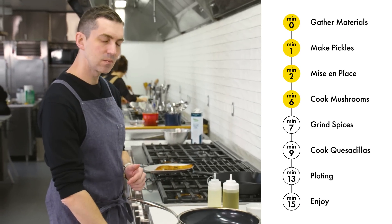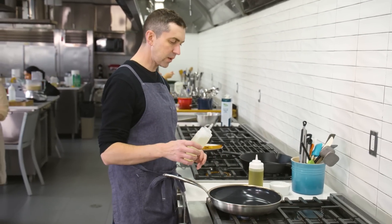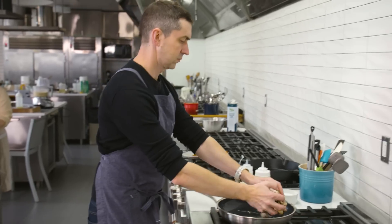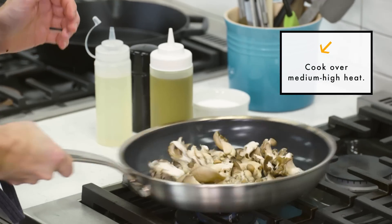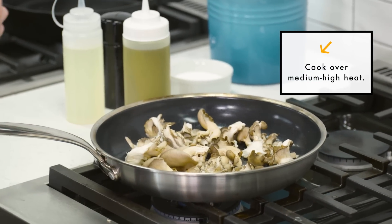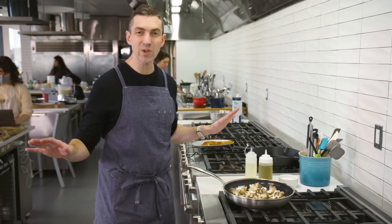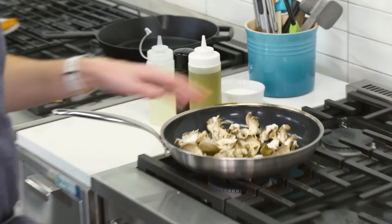Heading over to the stove now. This pan is pretty hot, but I'm going to throw some cold oil in it. You could use olive oil, vegetable oil — doesn't really matter. A little shake to distribute the fat. I'm not putting any salt on the mushrooms yet. I'm just letting them get a head start on browning before I really mess with them in any way. We're just going to let this go.